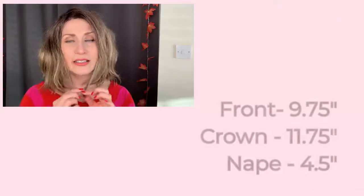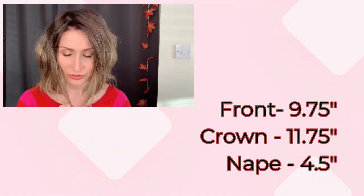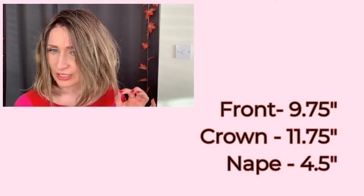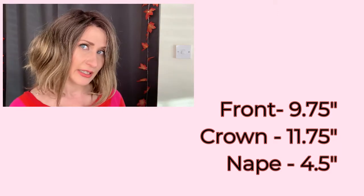The measurements of the Evanna Monowig are 9.75 inches in the front, 11 and three quarters from the crown, and four and a half at the nape. So it's pretty much one length as you can see — there isn't much layering to this style.